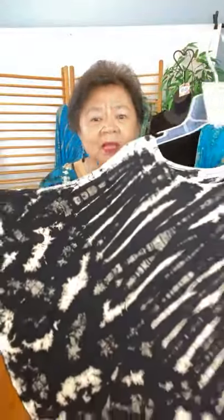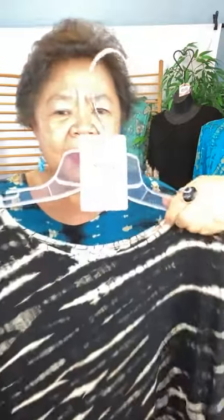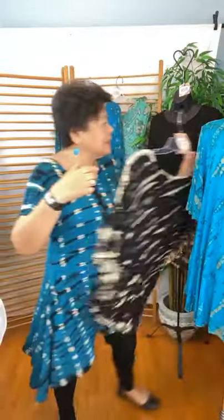This one can work up to extra large, so I call it my poncho. Your hands go through this one and it's just a round thing. This is what I call a poncho — this is your black and white number 57, and again this is a new style for us.